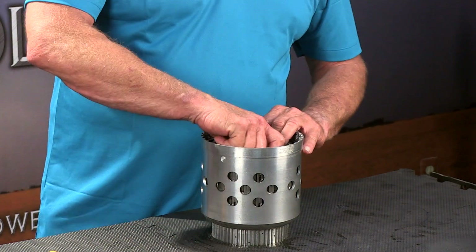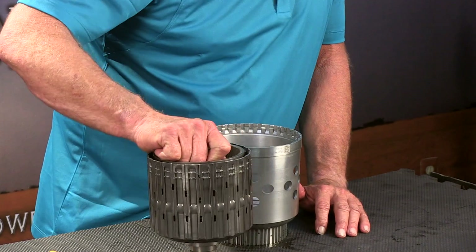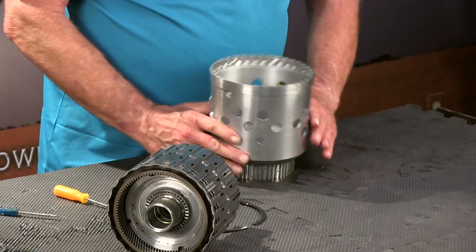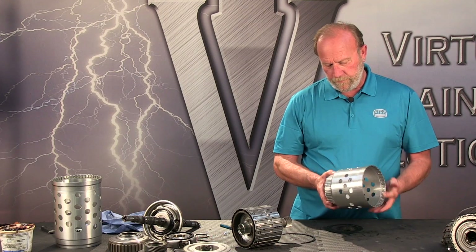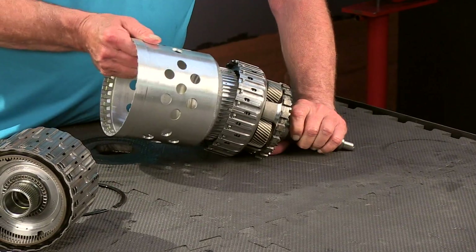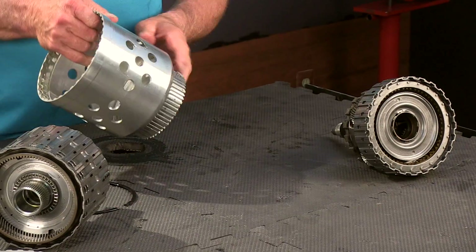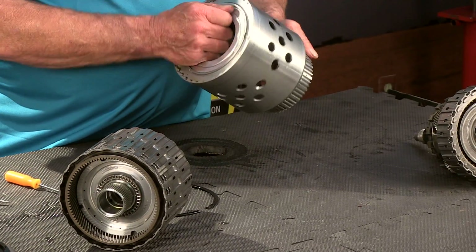Up and out comes the C/E clutch retainer. And this is our D clutch hub. This splines into this, so when the clutch is applied these two are turning as one unit, which is driven by this planet. So that's how the P4 planet is actually driven.